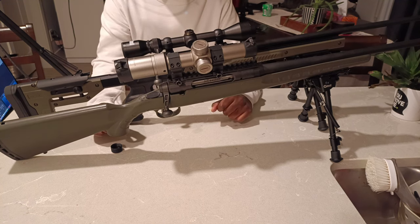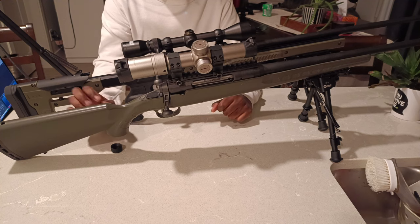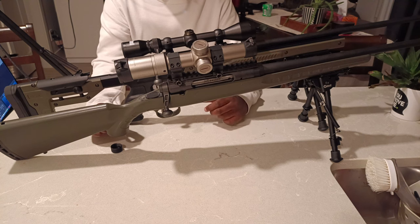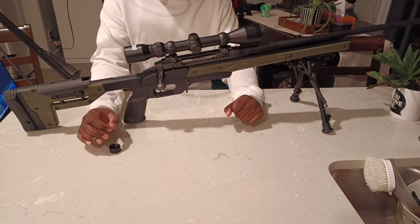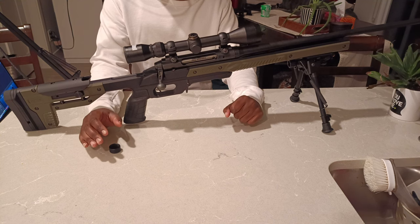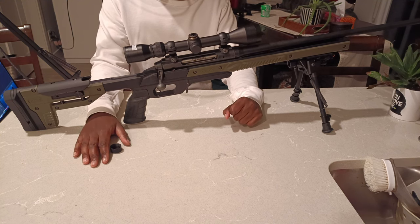I bought both of these rifles used and after testing the .308 in its factory configuration, I then moved it into the Oryx chassis and cut a few coils off of the trigger spring to see how exactly the accuracy would be affected. We'll be starting off the first part of the video accuracy testing the Savage Axis inside of the polymer stock and without adjusting the trigger spring whatsoever.